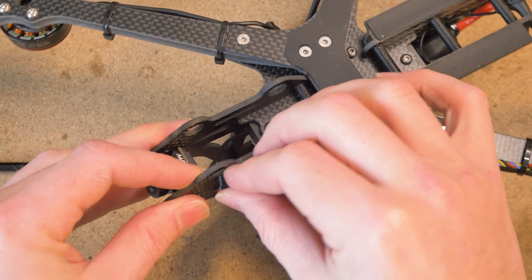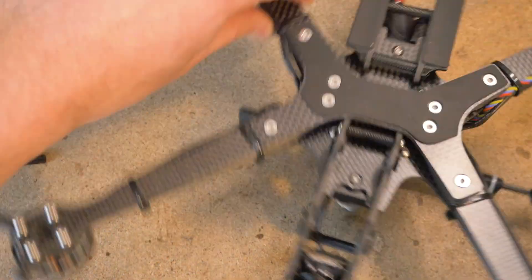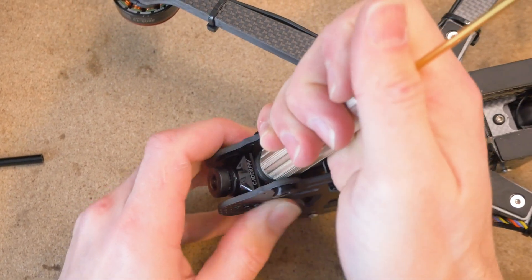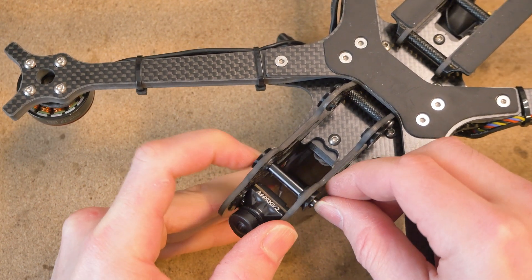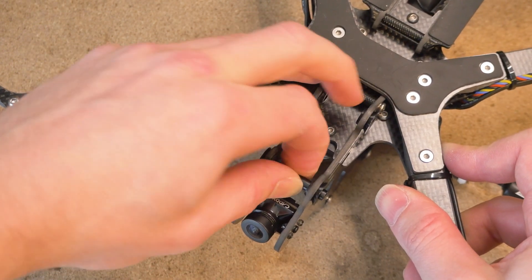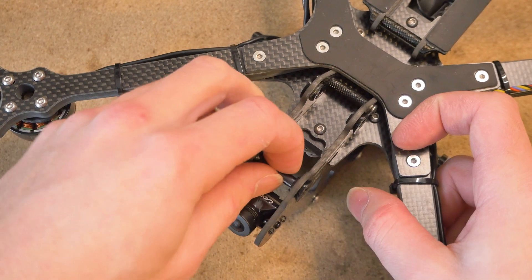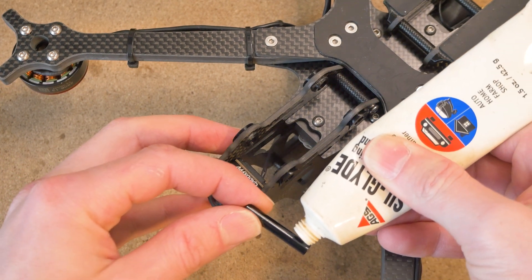I'm going to insert these new bushings. If you ever need to remove one, I find it's easiest to use a tool to squeeze in and press it out. After reinserting the standoff, it now has zero play whatsoever — when I pull up and down there's no jiggle, but I can still slide it back and forth. The sliding action requires some force, but I want it a little looser to maintain the vibration isolation characteristic of this mount.